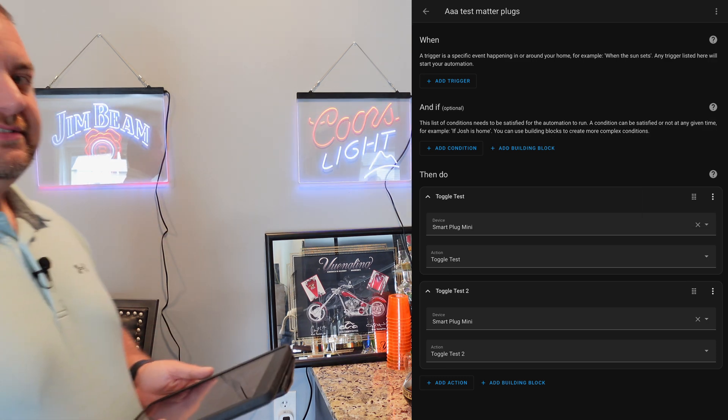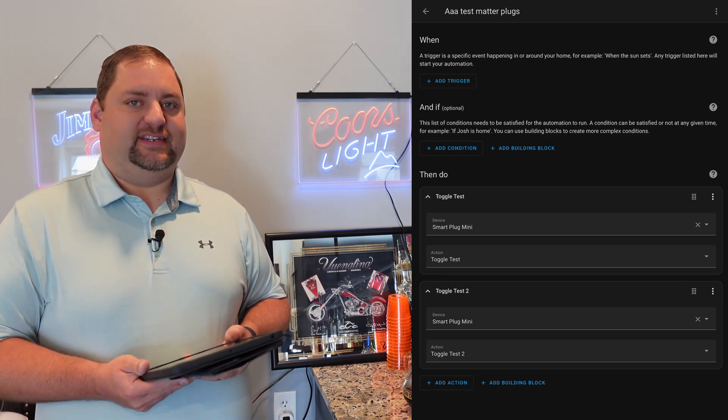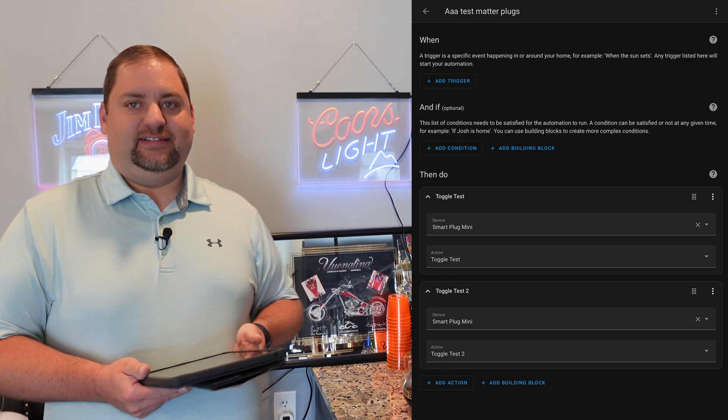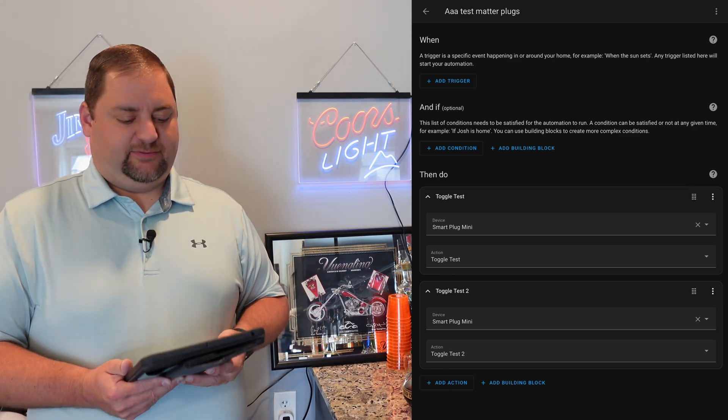I should state that the Matter controller within Home Assistant is technically in a beta environment, but everything connected really easily and is working really great. So it's definitely a good setup.